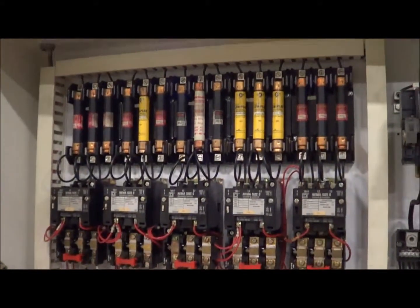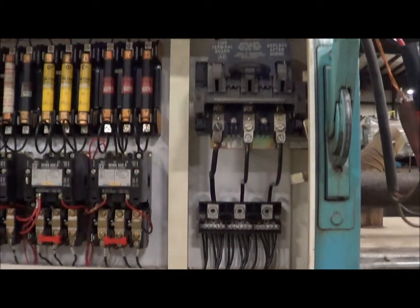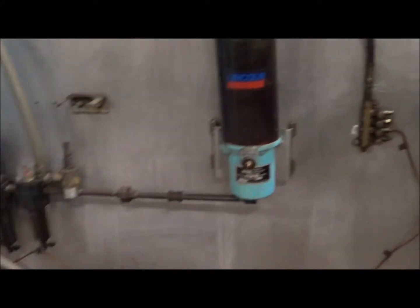As we look at the interior of the control cabinet, it's in very good condition. This has been gone through and is fully functional. We'll now run the blowers and pumps for you.